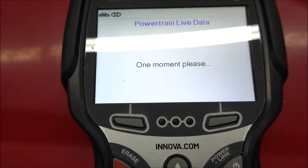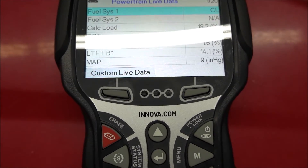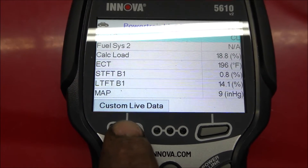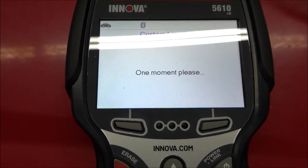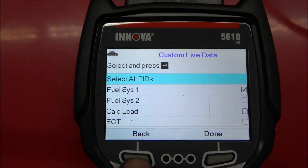You can also look at the live data. If you go to Custom Live Data, you can set it to where you're only looking at whatever sensors you want to see. That way it responds much faster.